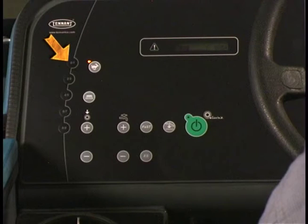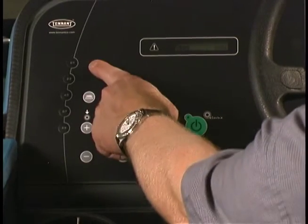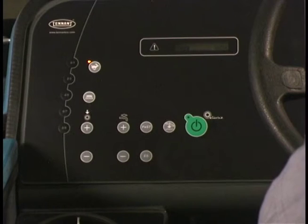On the left side of the operator's control panel are five code entry and machine setup access buttons. The engine speed can be controlled with the engine RPM switch. Pressing the switch once will increase the engine RPM, and pressing it again reduces the speed. When the one step scrub button is pressed, the engine RPM automatically increases.